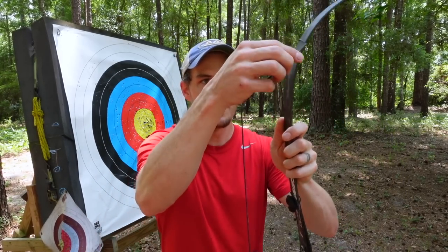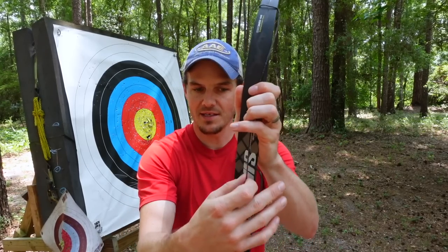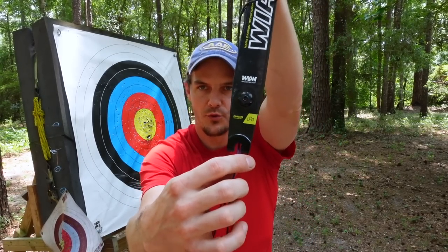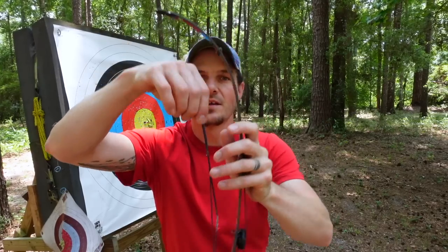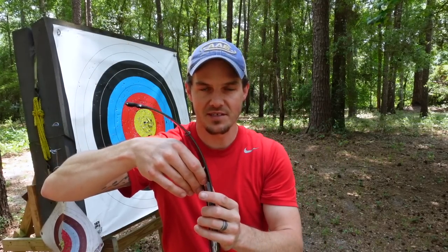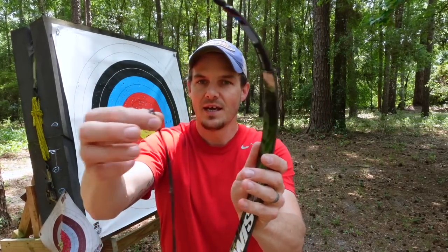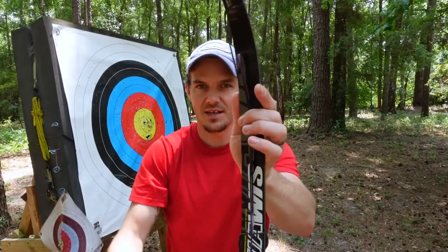I then loop it to the center of the limb like this, gather up the other end serving, and wrap the string through the groove or the butt of the limb. This works for ILF limbs, but if you don't have ILF you can just loop it around the base of the limb. Then take the rest of the string, rest it on the front of the limb — and that's it. You can slide it inside a limb sleeve to keep your string nice and protected.